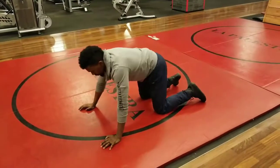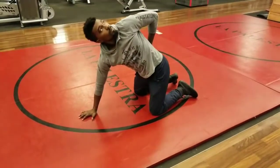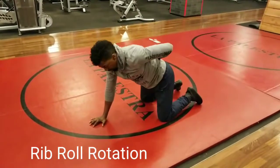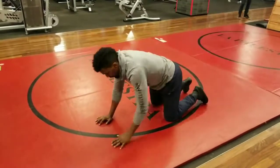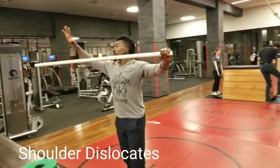Now we have downward dog to cobra — you do 10 reps of those. Make sure that your chin is tucked, and that you untuck the chin as you are rolling through the whole entire movement; don't rush it. This is also the rib roll rotation. You'll notice that I'm using my eyes to look up towards the sky.